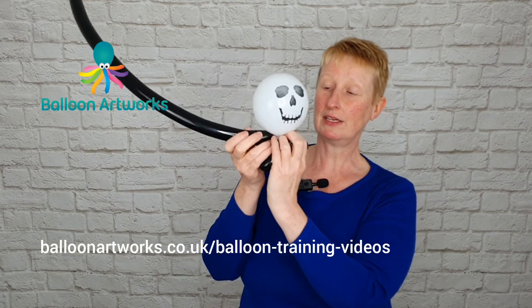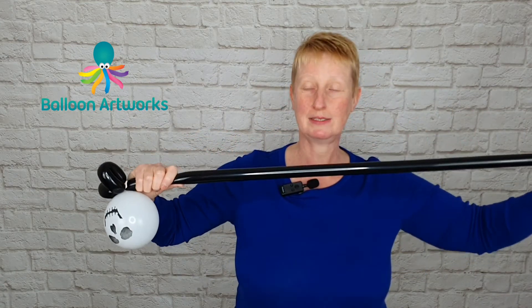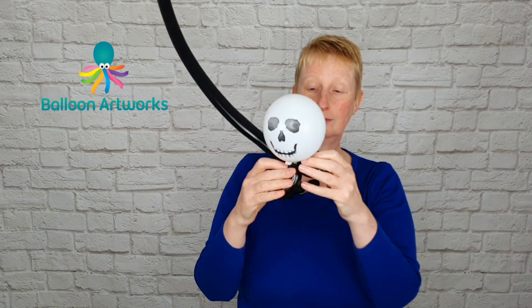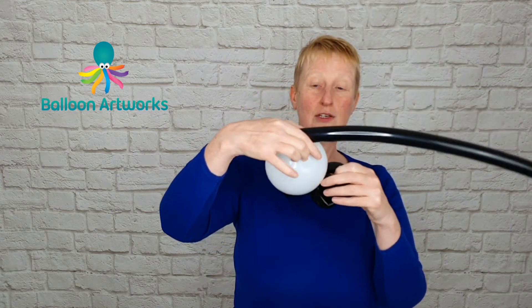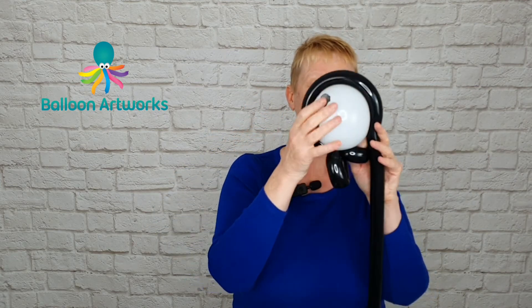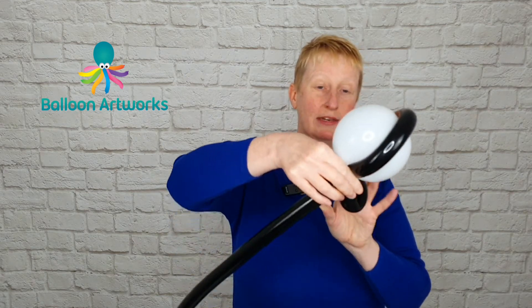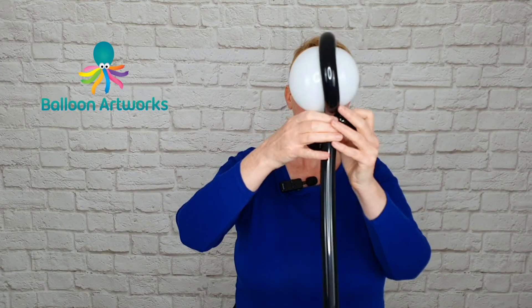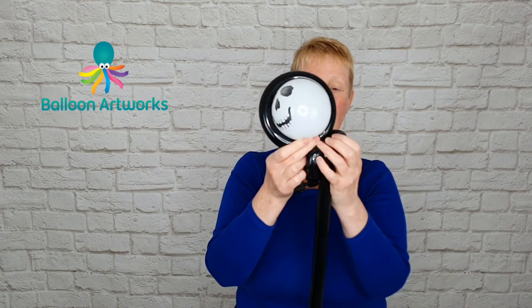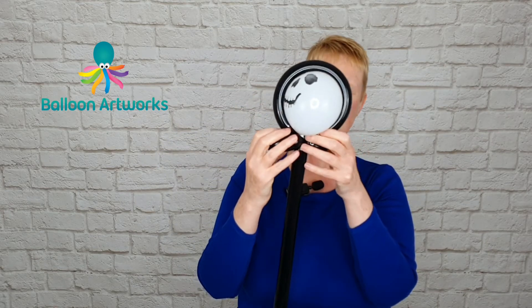Take your 160 and just give it a stretch to soften it a little bit. Position it so that it's coming over the side of one of those loops, circle the head with that 160, and then wrap it all together.